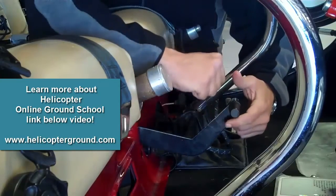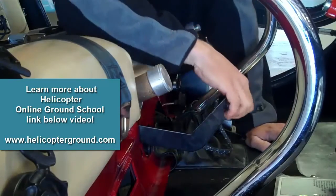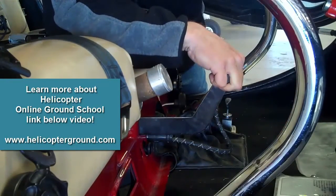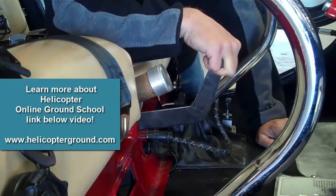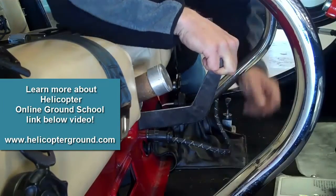If you're manhandling it, it doesn't want to go — you've got to do it nice and gentle. Once you get it in there, start raising it nice and slow. We'll be at 1500 on our engine RPM, and we'll raise it slowly until we bring the engine RPM down to 1200. Then, once we're at 1200, hold it in place and let the rotor RPM build up to 100.